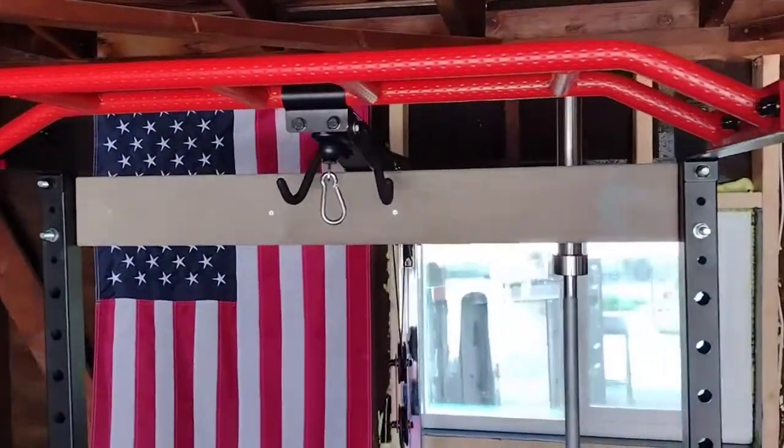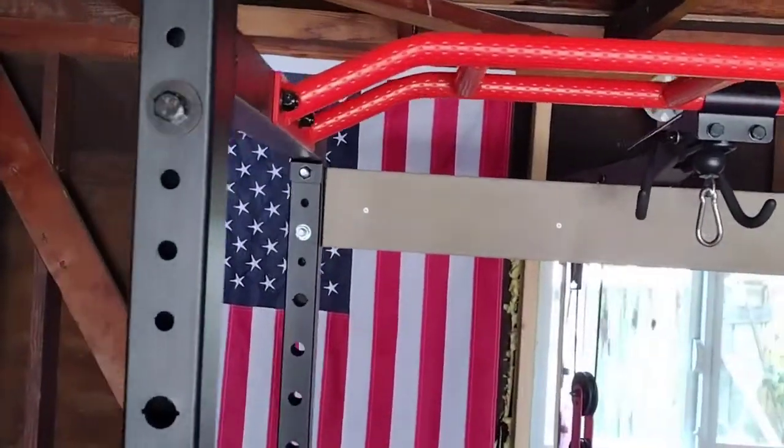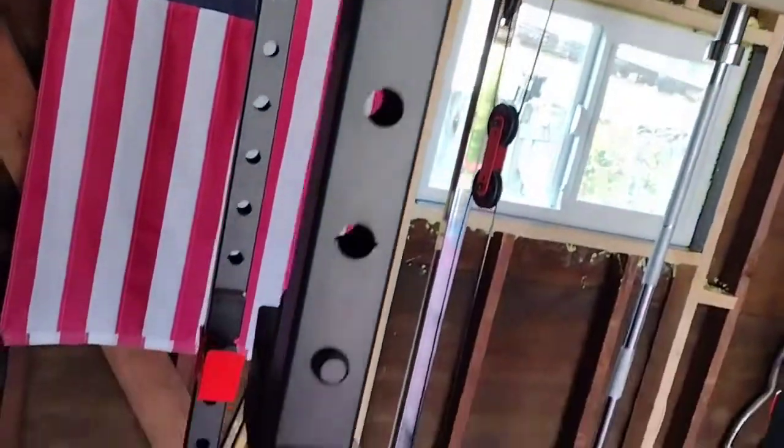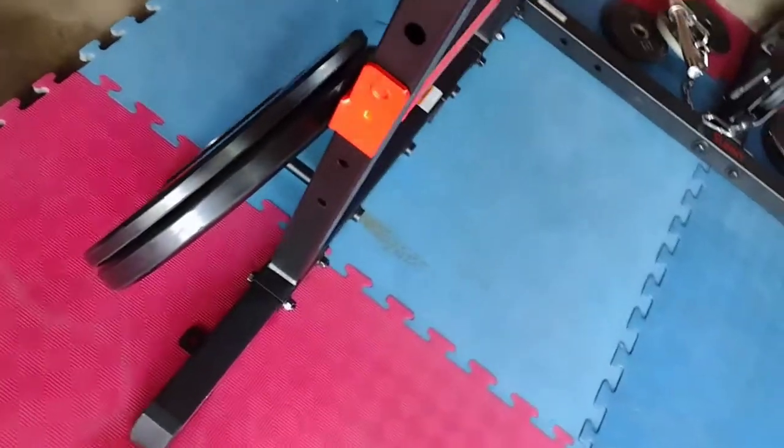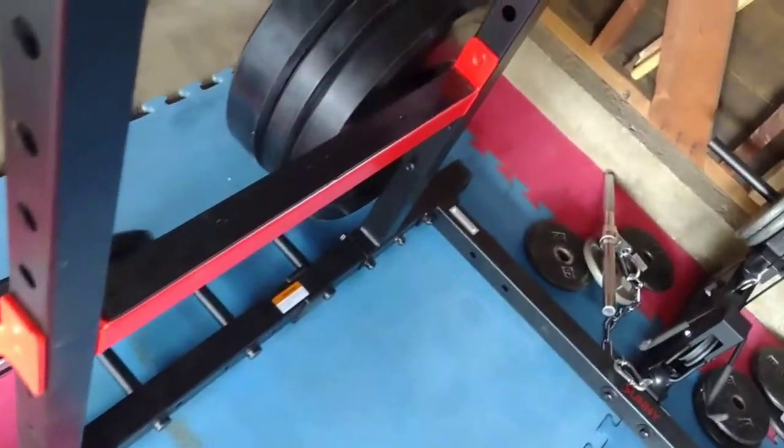Hey everyone, I wanted to quickly share my thoughts on the Sunny Health and Fitness Power Cage. It's a very good budget power cage. I bought it for $340 on Amazon and I've seen it on sale for as low as $270. It's a great price, and that includes two-day shipping.